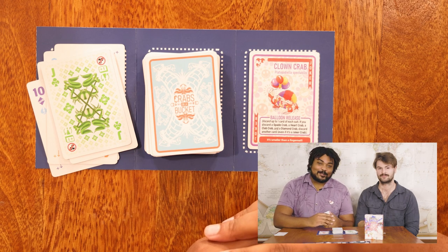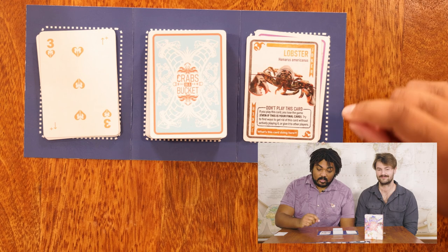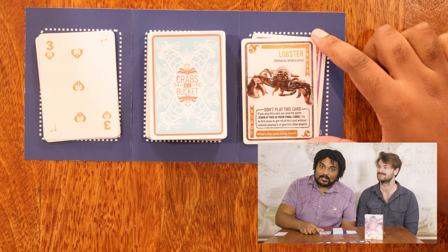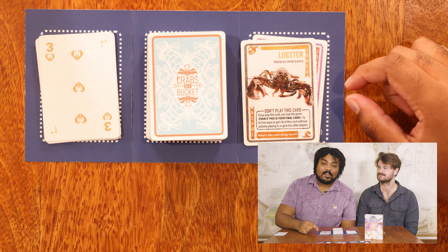Remember, no Joker crabs on your first turn. Additionally, if the last card in your hand is a Joker crab, you can simply play it without activating its effect. But watch out — if your last card is the lobster, even if it's your last card, you'll lose the game by playing it. The lobster has a special ability called "Don't play this card." If you play this card, you will automatically lose the game. So try to find clever ways to either get rid of the card without playing it, or put it into other people's hands.